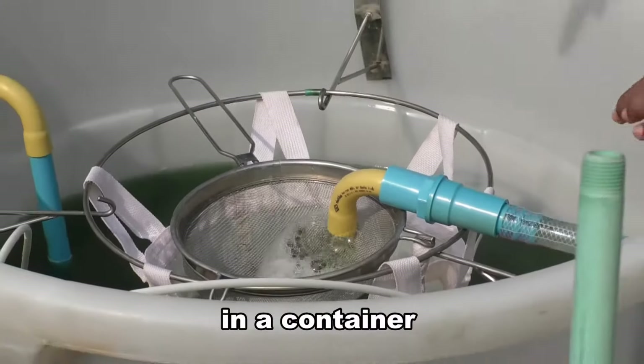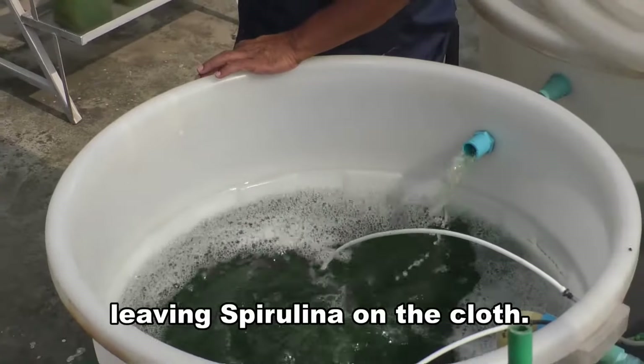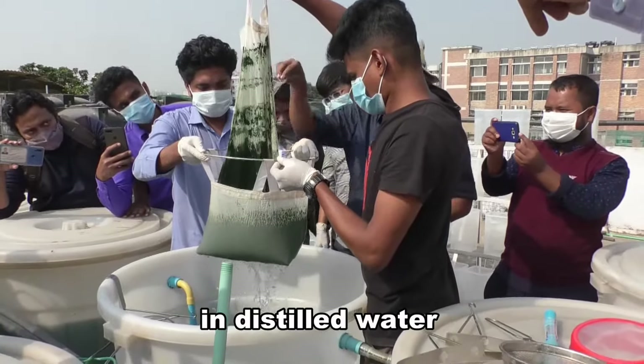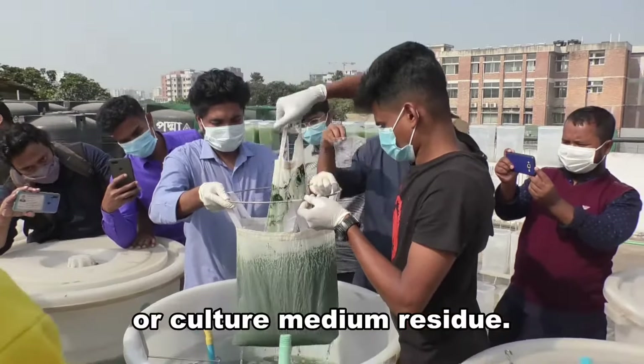The culture is collected in a container and poured onto a cloth. The culture medium flows back into the pond, leaving spirulina on the cloth. After filtering, the collected spirulina is thoroughly washed in distilled water to remove any traces of salts, contaminants, or culture medium residue.